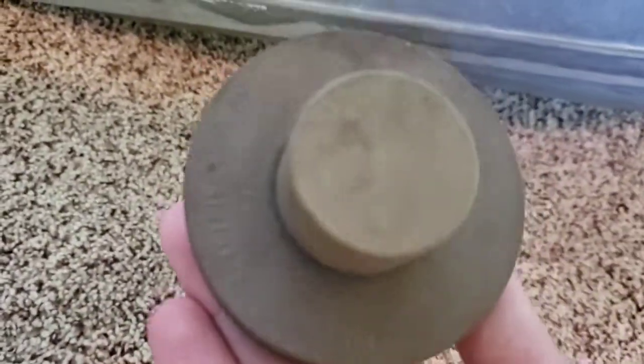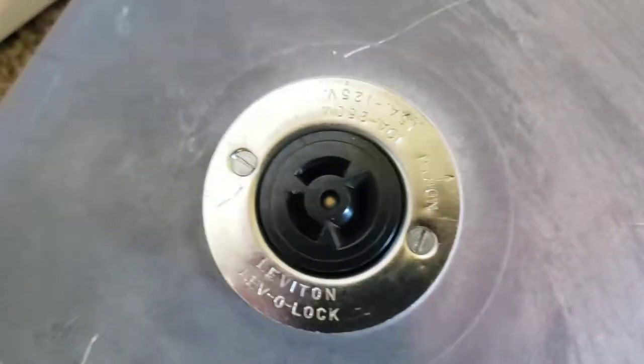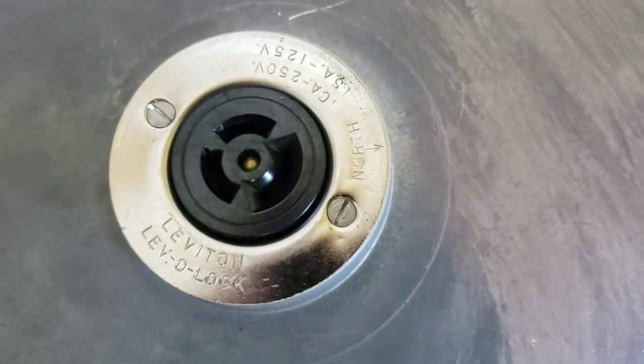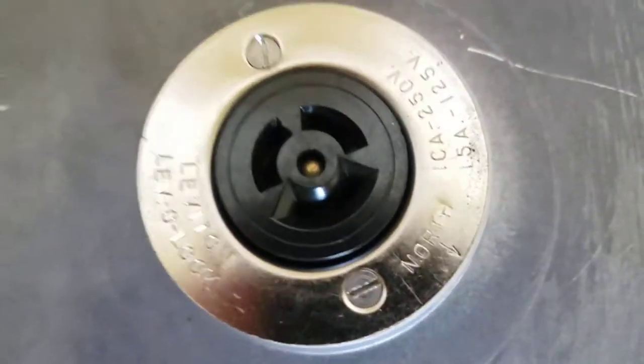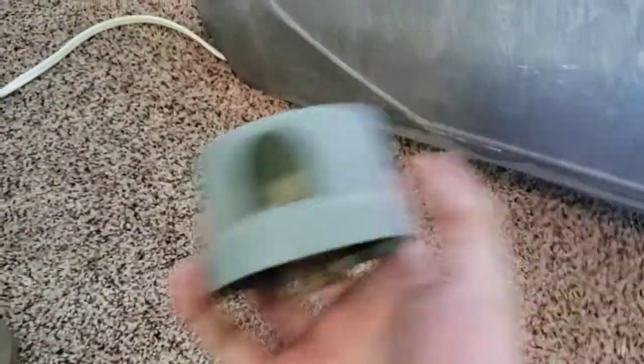The photocell socket here has a General Electric shorting cap on it — you can see the logo there. Under that is the Leviton socket, which is what they used on the early lights. They eventually switched over to different plastic photocell sockets, but these metal ones are really nice. You just loosen those two screws and you can turn the socket so that you can point it north, because the eyes on photocells like this one are supposed to point north.